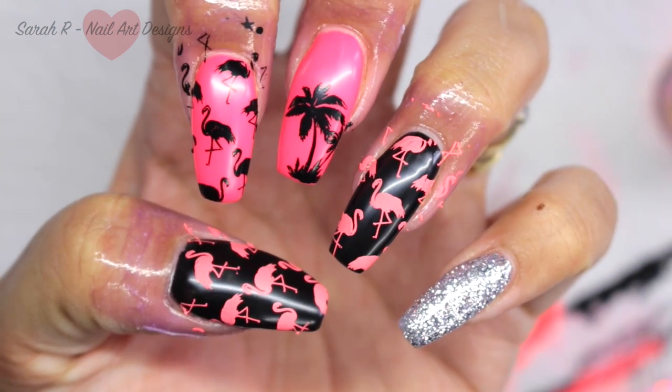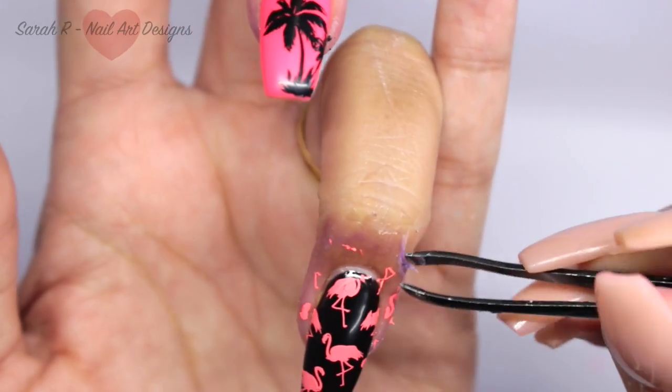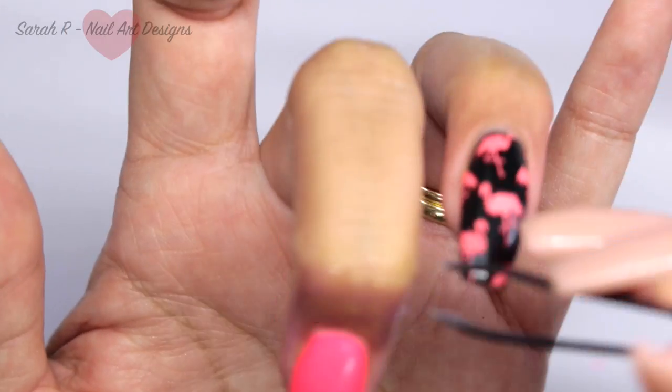Once you're happy with your stamping, you can go ahead and remove the liquid latex and do any other cleanup that you need to do, and then I finished with a layer of the extreme shine top coat.